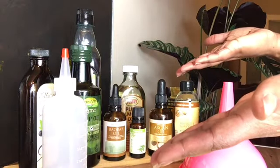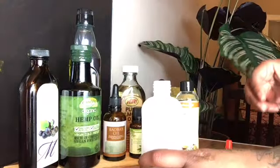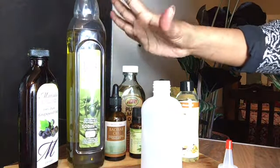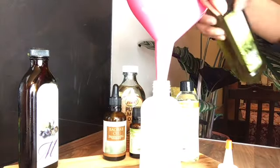Let's get started guys. I'm going to get my applicator bottle and I'm not going to be using my hemp oil today as my base. I am going to be using my olive oil as a base. You could choose whichever base you wish to use.